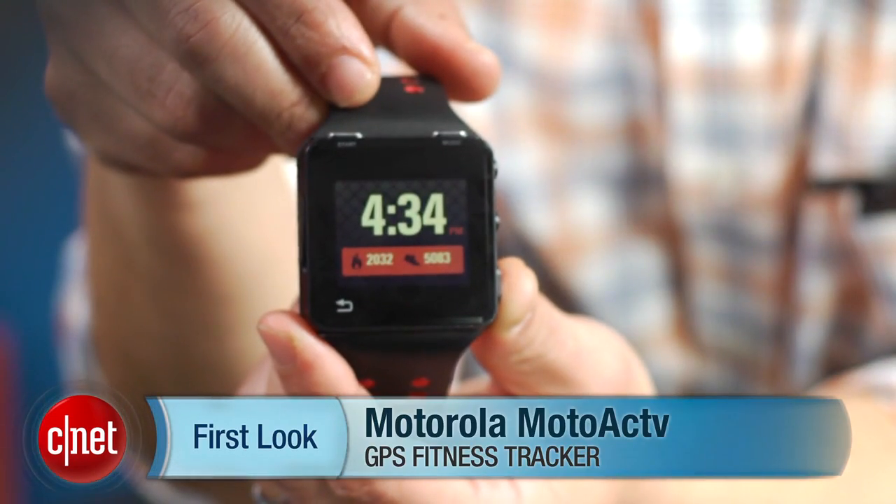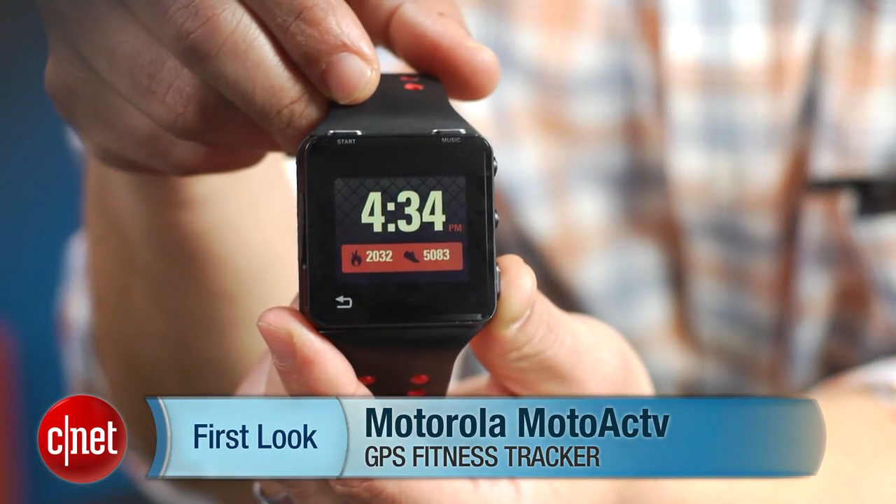I'm Brian Bennett and this has been a first look at the Motorola Moto Active. Be sure to check out our full review at CNET.com.